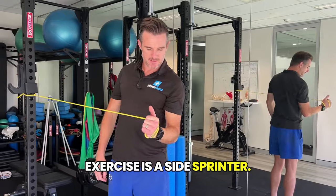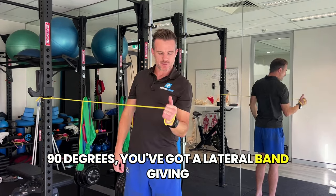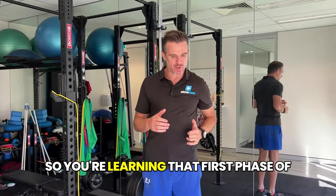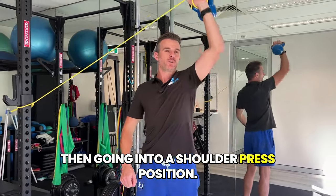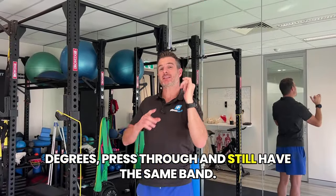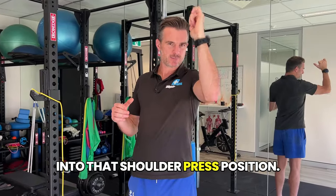The first exercise is a side sprinter, done with a band. When you go from zero degrees to 90 degrees, you've got a lateral band giving you load and feedback into external rotation, so you're learning that first phase of going from zero to 90. The second one goes into a shoulder press position — you move your hand out to about 45 degrees and press through with the same band, similar to what we call an overhead sprinter, going to that shoulder press position.